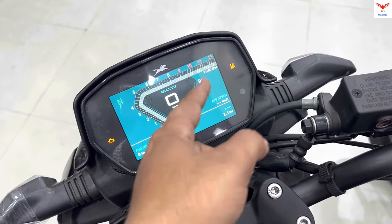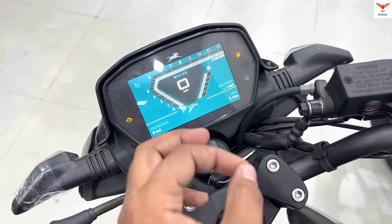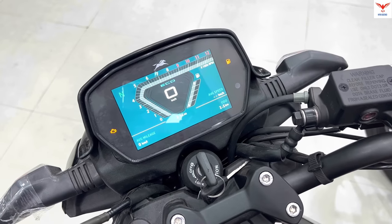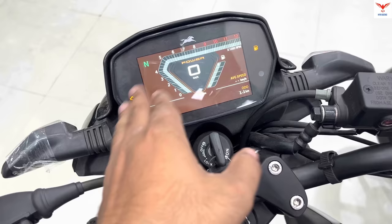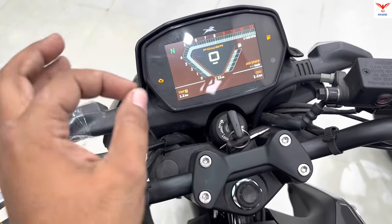In Eco Mode, you can see the tachometer and odometer displayed. In Power Mode, the display turns a brown color and you can see the tachometer clearly.